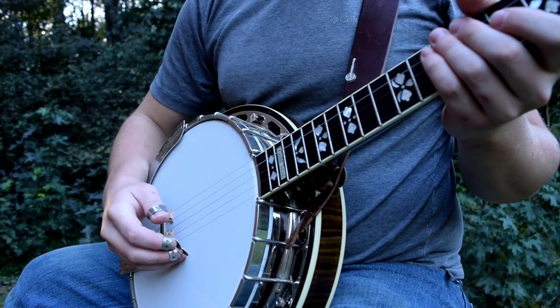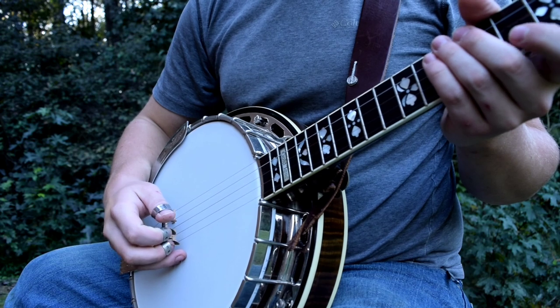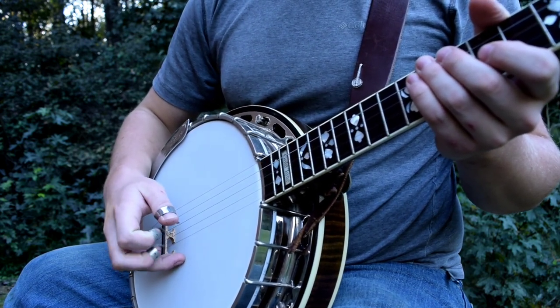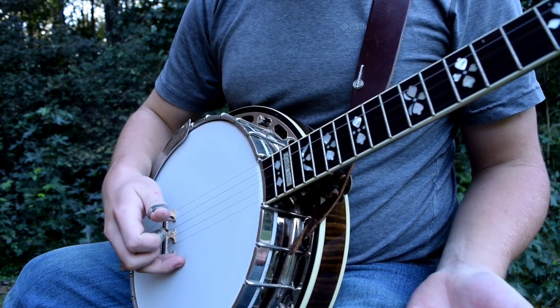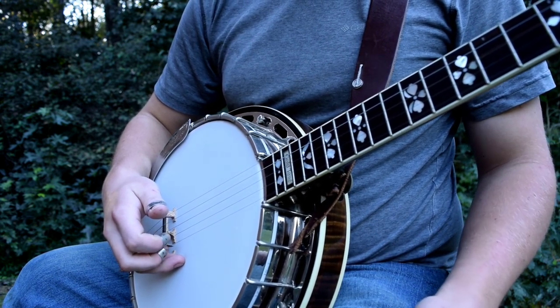Tip number two is something that I believe is often overlooked and it has to do with how you pick the string. You want your fingers to be kind of arched as if you were scratching a mosquito bite. That'll allow you to have a good attack on the string and it'll just have a more solid, crisp sound.